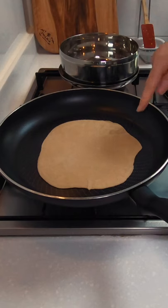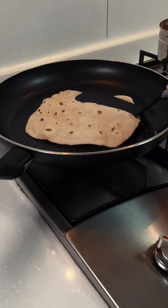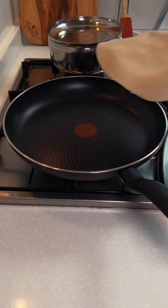Shake off any excess flour, then place into a hot pan. As soon as you see bubbles, flip it over. Using a spatula, you can gently push the sides and watch the air puff up.